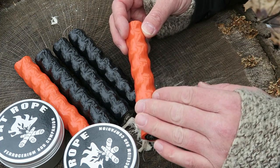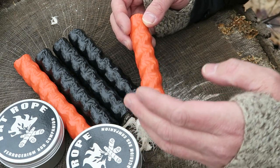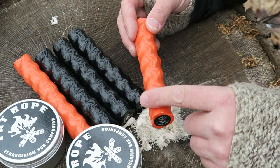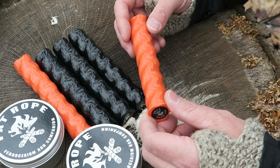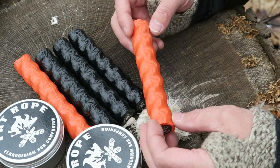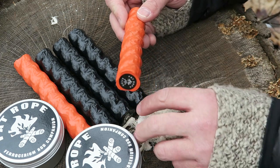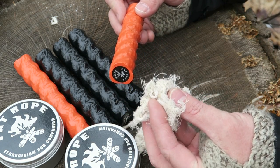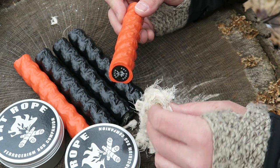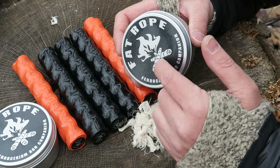So what I have here is the fat rope sticks, and then I also have their new product, the fat rope tin. It's basically just rope wound up really tight, compressed down and wrapped with plastic so it stays completely waterproof — very easy to pack down in your pack. You basically just cut off a section, rub it between your fingers, and you get this fine waxy string material that takes a spark.